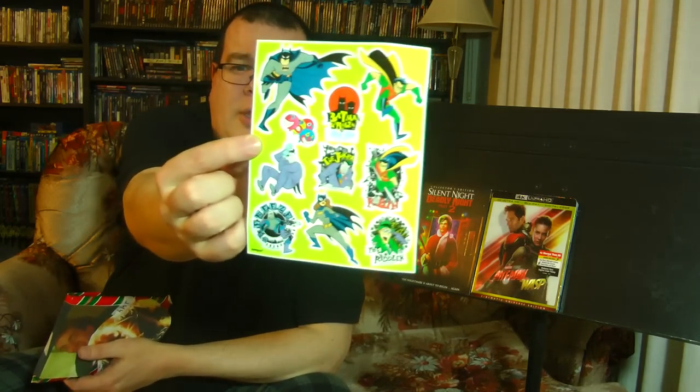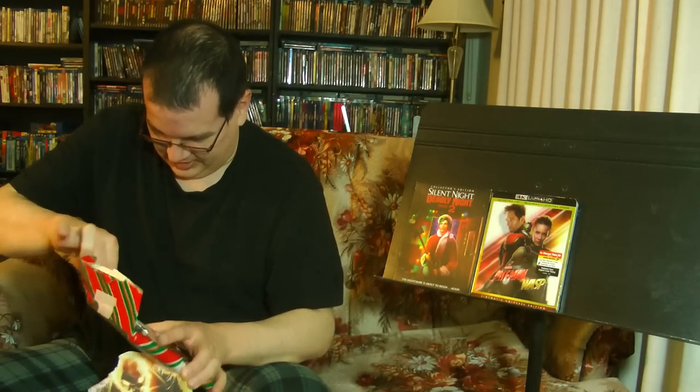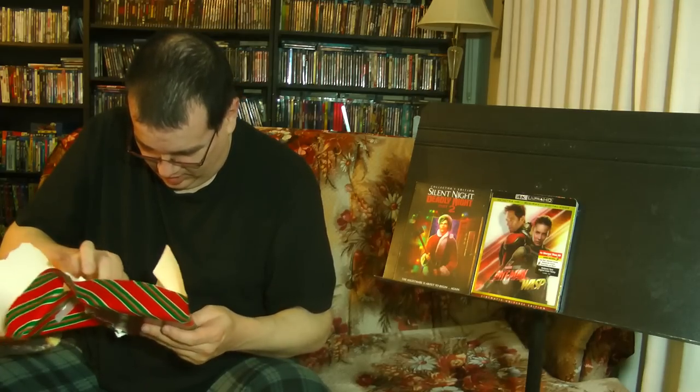We got a bunch of Batman the Animated Series sticker sheets — very nice, very cool. And there's a hint here: it's a picture of Ghost Rider and Nicolas Cage. I wonder what this could be. Ha, that's great. I love the fun Morgan is having with this. It can only be one of two Ghost Rider movies — I've seen one of them, haven't seen the second one.